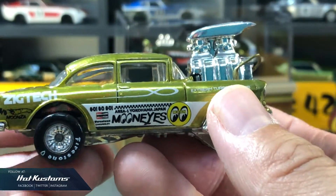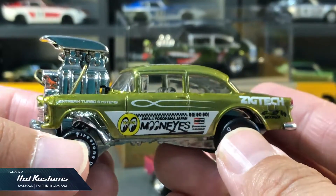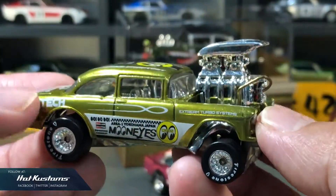Next, one of my most favourite customs, which I did a couple of years back. It's also called the Wicked Gasser, before the convention version was released. I based the overall look and feel on the Moon Eyes team, and I'm very happy to see this custom every day inside my display.